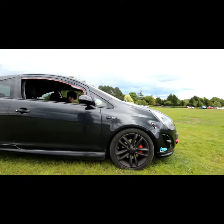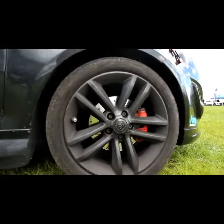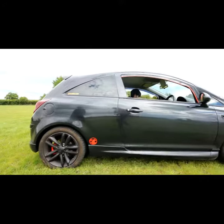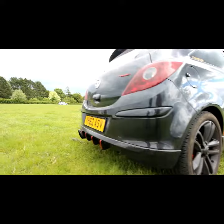We've got the M-Tech front discs, front and back. We've also got a Scopean Full System with a 4-inch Acropower exhaust tip.